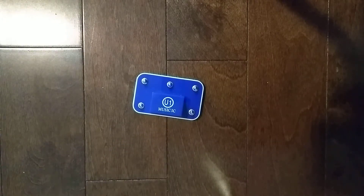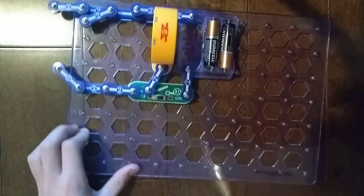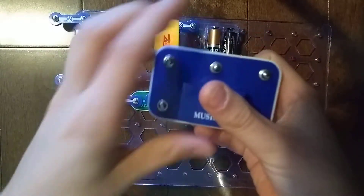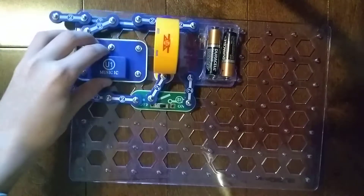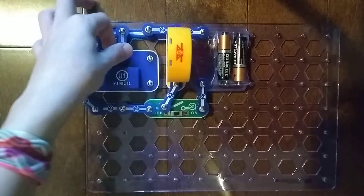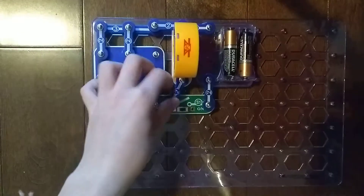So that was the U1 Music Integrated Circuit. Let's just move to our project. The U1 Music Integrated Circuit is gonna go right here. Assemble the two snap wires. This is supposed to play a song.